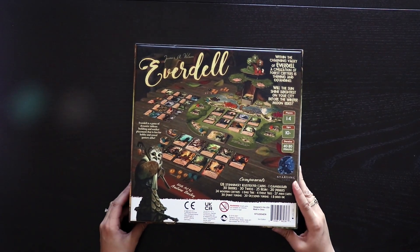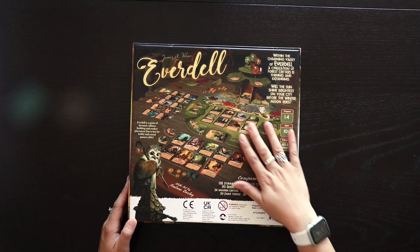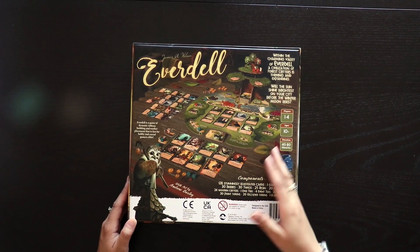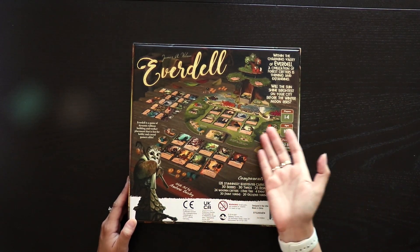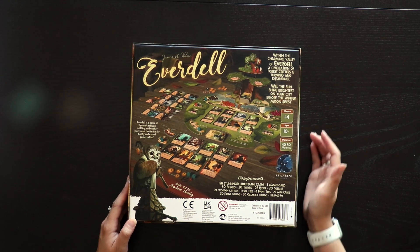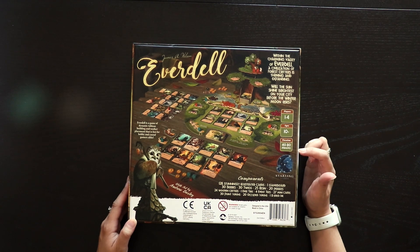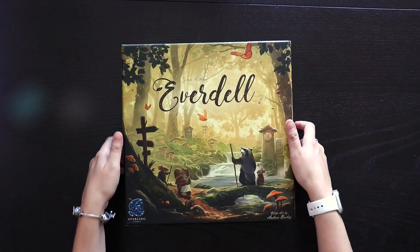I do like when they show the game on the back of the box so that you have an idea of what you're buying. They do that well. Everything's kind of laid out here, looking like how the game would be set up. It also says that the game is for one to four players, for ages 10 and up, and it takes 40 to 80 minutes to play.